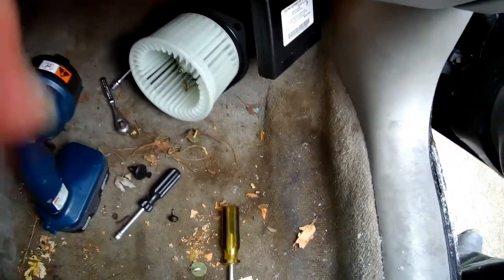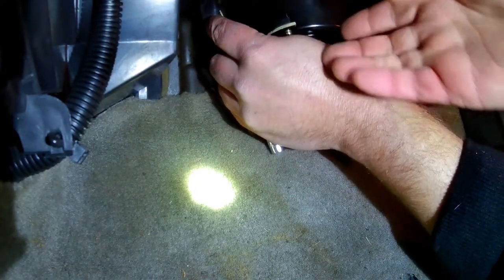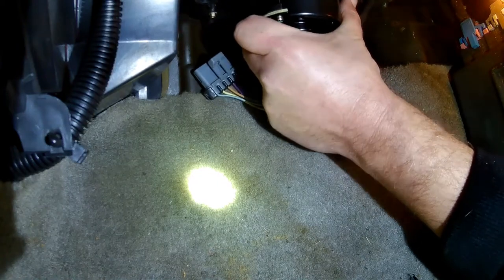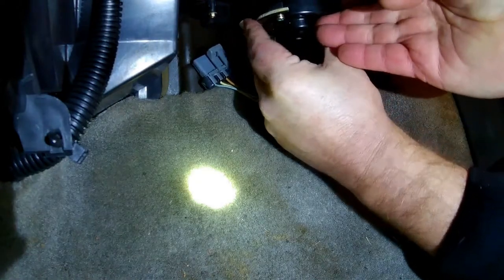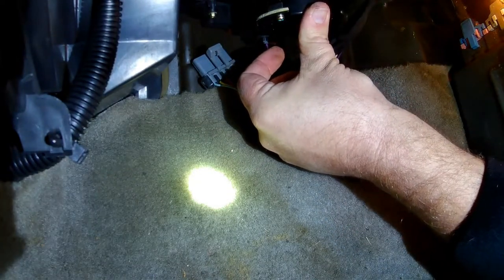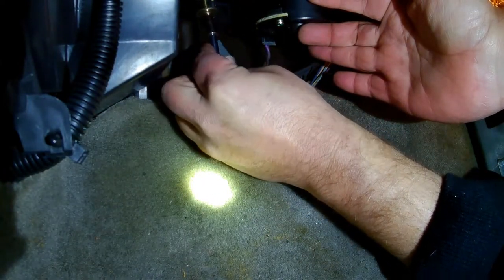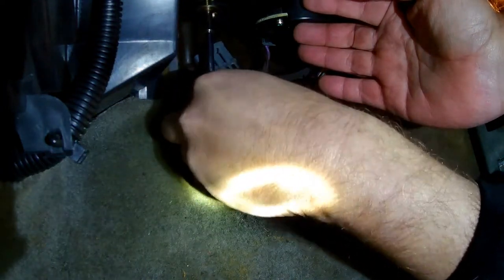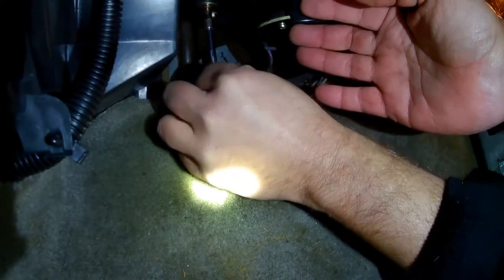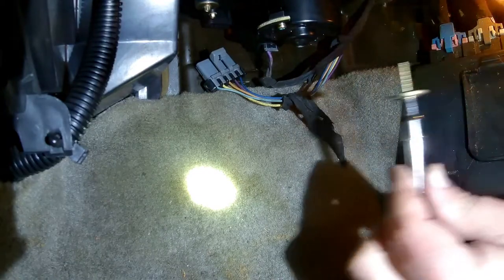One thing you want to make sure you do: when you have a metal screw going into plastic, you want to run it counterclockwise a couple of turns until you feel the screw seat — that way you don't strip it out. If you just twist it in there you're going to make new threads every time, and if you make new threads every time there won't be any threads left. Run it counterclockwise until it seats, then clockwise to finish screwing it in.